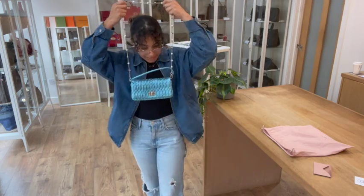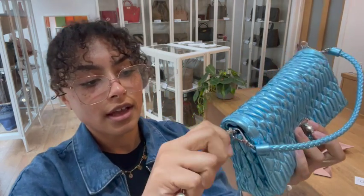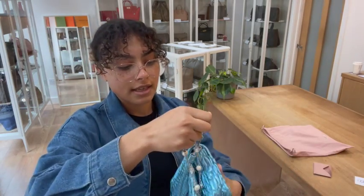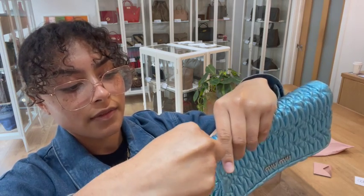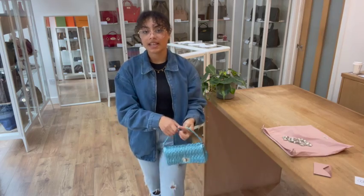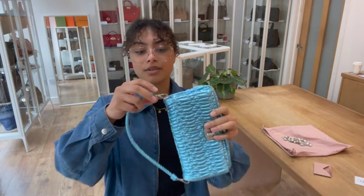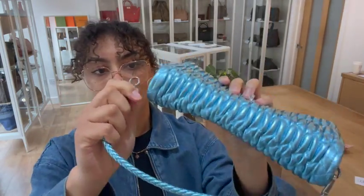Or you can pop that strap off completely for a bit more of an evening look. You can see it just slides really easily off on either side and just unclips out of those loops like that. And then you've got that little miniature top handle, which is really sweet, and you can just pop that on your arm like that. Or you can also have it as a little wristlet strap — just pop off that clip on one side.